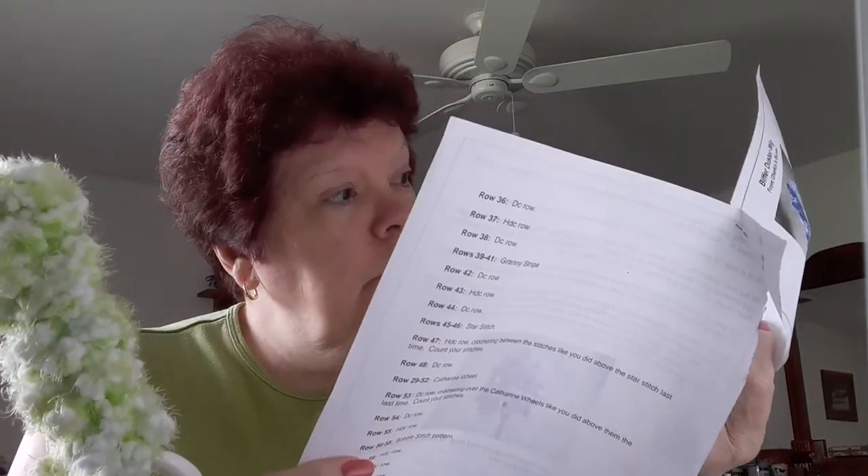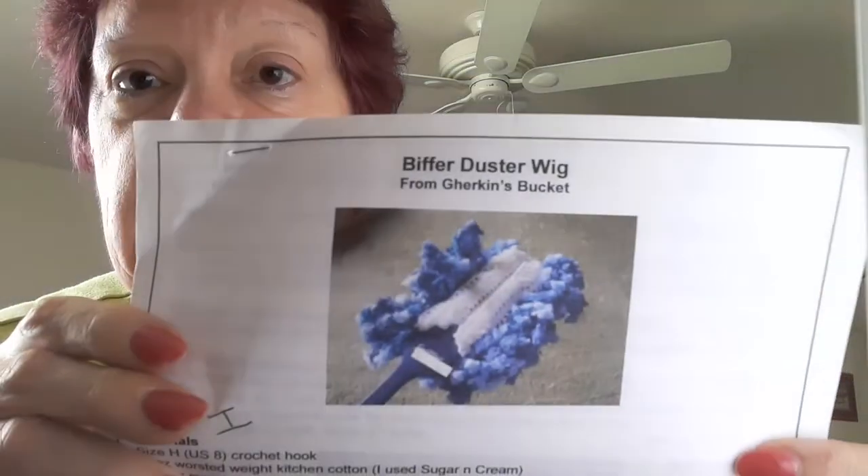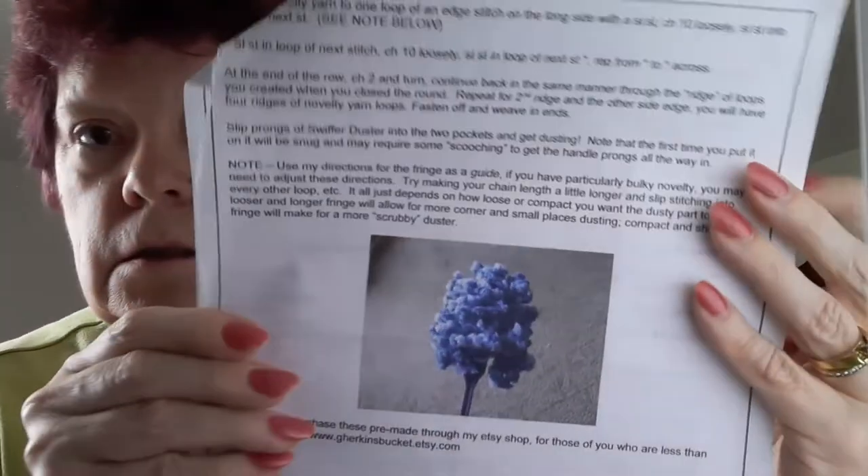Can you guys see it good? Of course it's going to be linked below. This on the back is just where I used the paper over and over. Maybe I should look that pattern up. Looks pretty cool. Anyway, here's a picture of the wig — the Biffer Wig. Okay, here's my Biffer Wig.